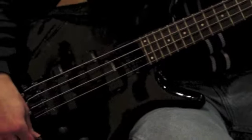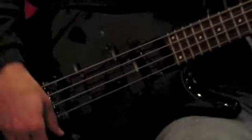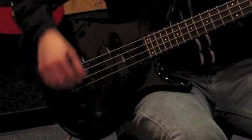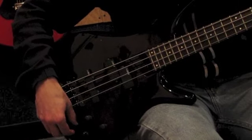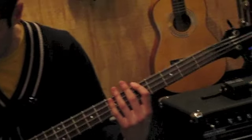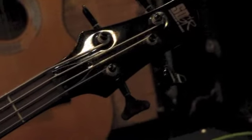Next, let's take a look at the mid function. There's the level and here's the sweep control. You can hear it working. That determines what part of the mid-range frequency is affected. So you can do a lot of tone variations with this and you get your different pickup combinations.